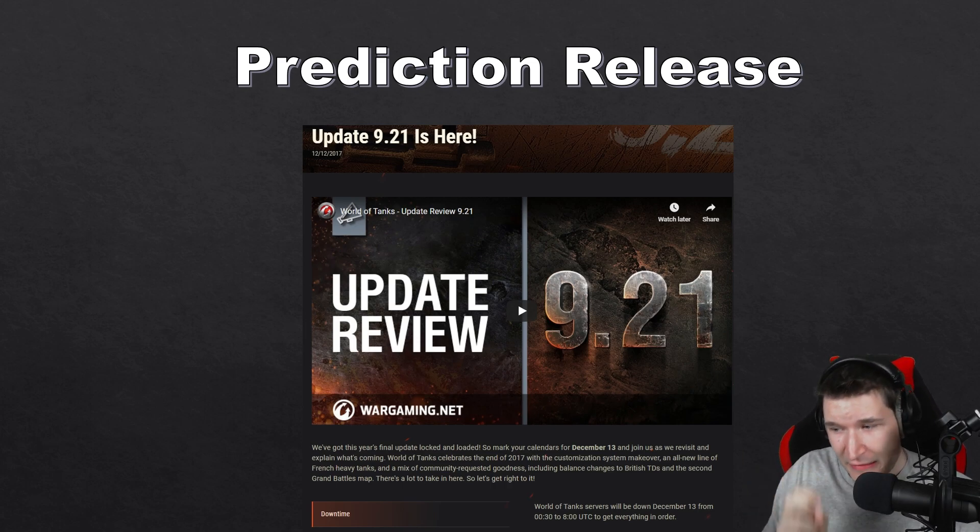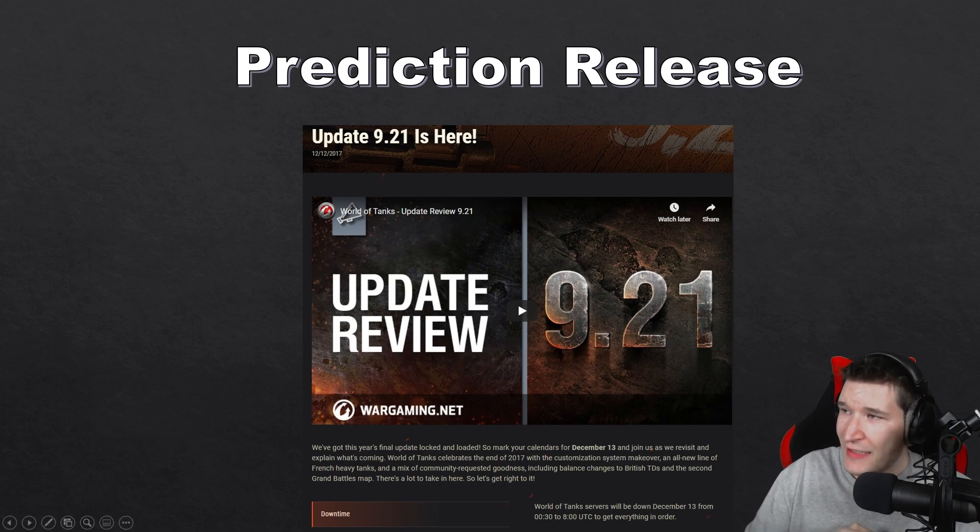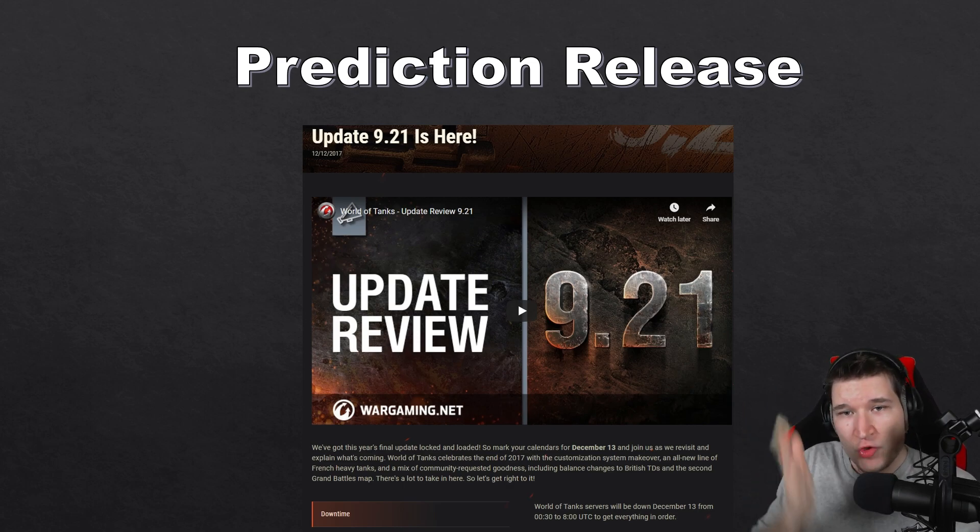However, Wargaming did explicitly say they had bad timing when they wanted to release the double-barrel guns before Christmas but simply weren't able to with Holiday Ops around the corner. This might happen here as well, but I'm pretty certain that in their internal documents Wargaming is targeting mid-December for this tree. So I'm quite confident that update 1.11 is when the Italian heavy tanks are coming.